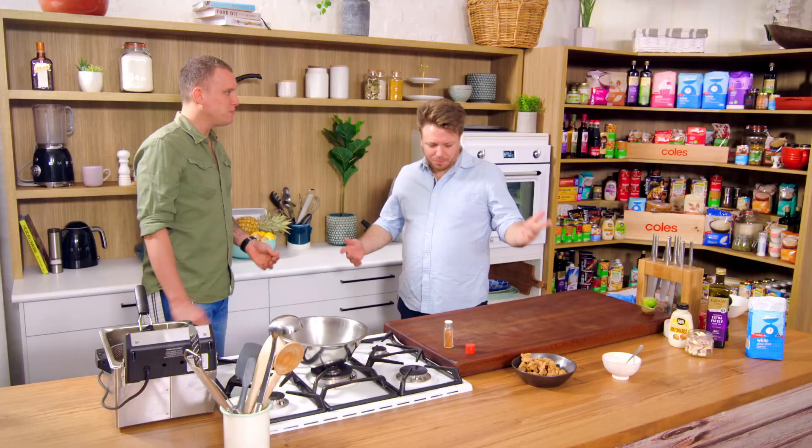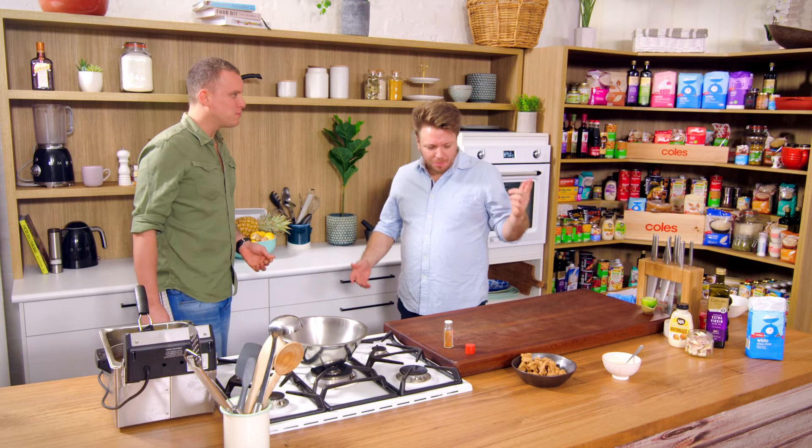That sesame lime mayo — good, isn't it? Delicious. A plain mayo base — do what you want with it. A bit of fried chicken, beer snacks — I love it. He's on his lunch break, see ya!